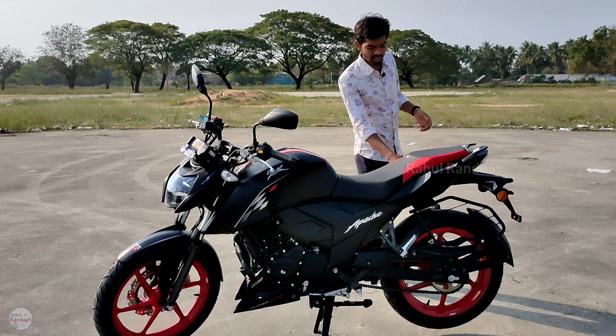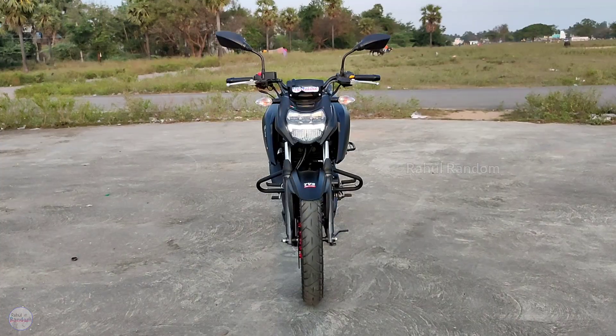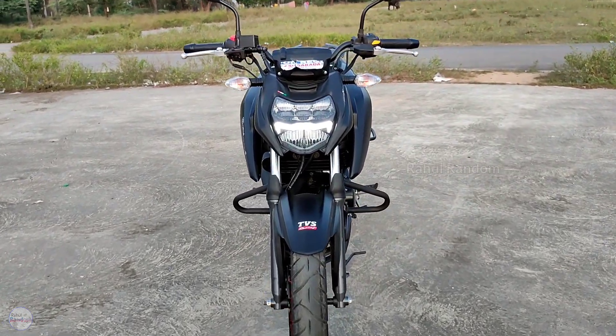Looking at the cons of this bike, the first issue is the rear brake, which needs improvement. Also, the bike lacks LED indicators, so we should get LED indicators.